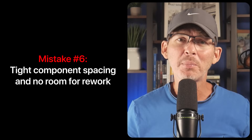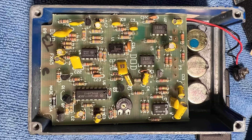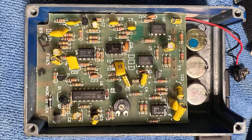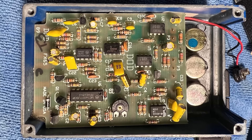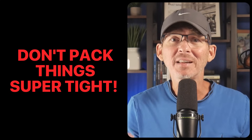Mistake number six: tight component spacing and no room for rework. When working on an early prototype it's tempting to cram components together to save space, especially if you're trying to get a really small board. But tight spacing can create a lot of problems during production. If a part fails or is placed incorrectly, your manufacturer might need to fix it — probing nearby traces, reworking a solder joint, or replacing a component. If there's no room, they'll either spend a lot more time doing that work or they can't do it at all.